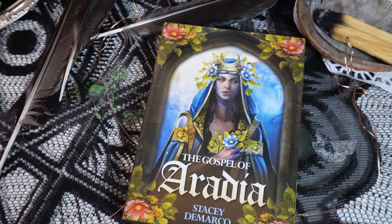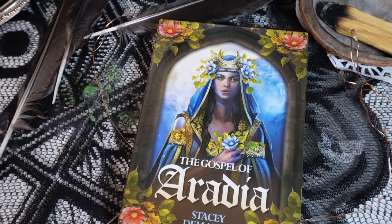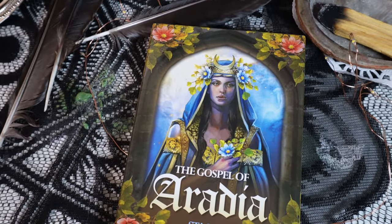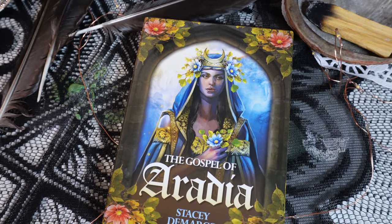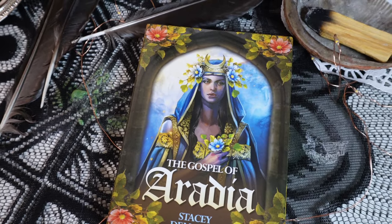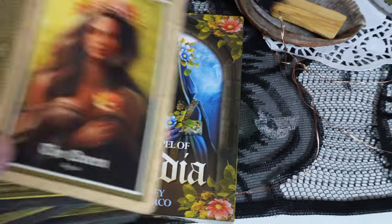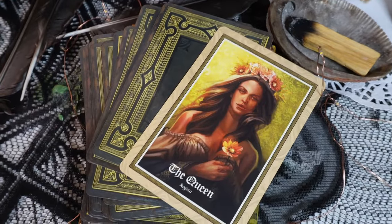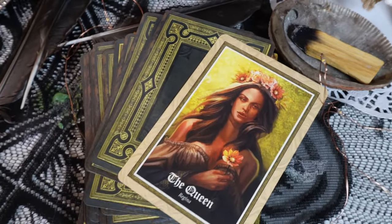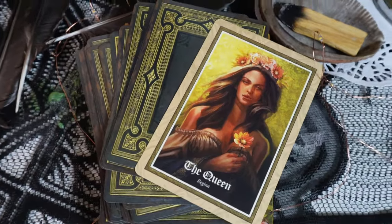I've got this oracle deck I've been working with — it's called the Gospel of Aradia. Aradia is a wonderful Italian goddess known for basically bringing the power back to the people. She is the witch's witch, the queen of the witches, and she is amazing. I personally really connect with her energy and her story, so I want to make sure I am working with her energy this season. So there is her deck on my altar.